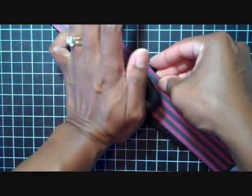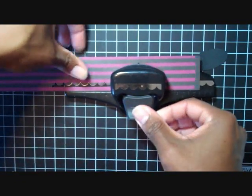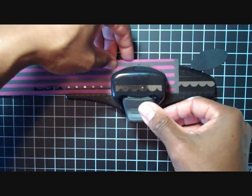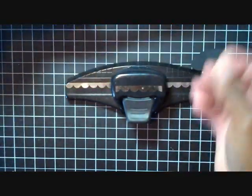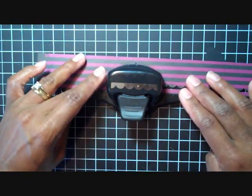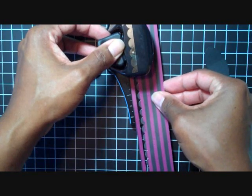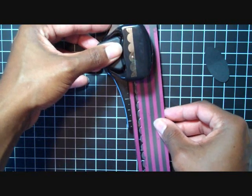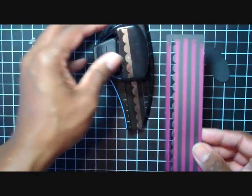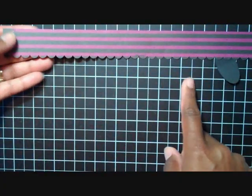To begin, you're just going to punch out your scallops on one side of the designer paper. Make sure you line it correctly, and then at the very end just give it a moment punch. Remove the excess paper and then you have one scallop edge.